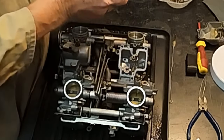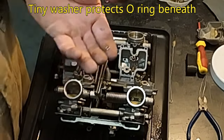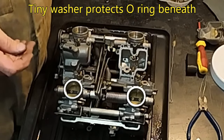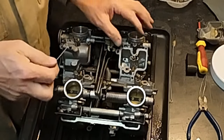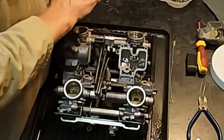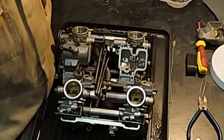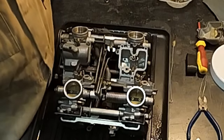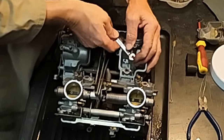That screw is tensioned by a tiny little spring, and that spring is protected from the aluminium body of the carb by the world's tiniest little washer. Don't lose that washer — if you do lose it, it's not going to work properly. As it happens, the Keister kit does come with new tiny washers.